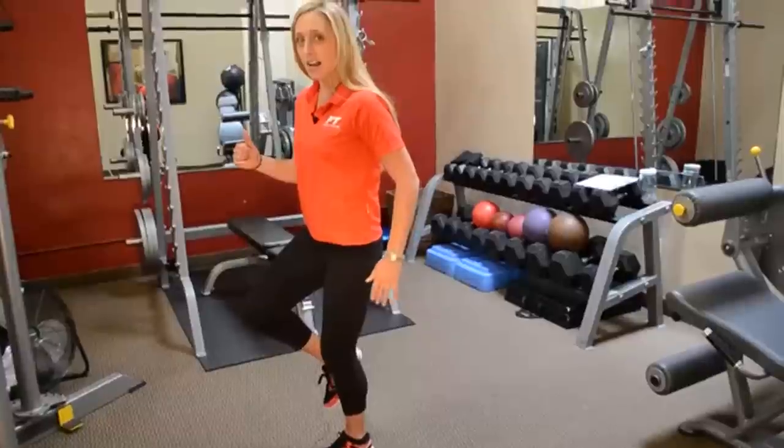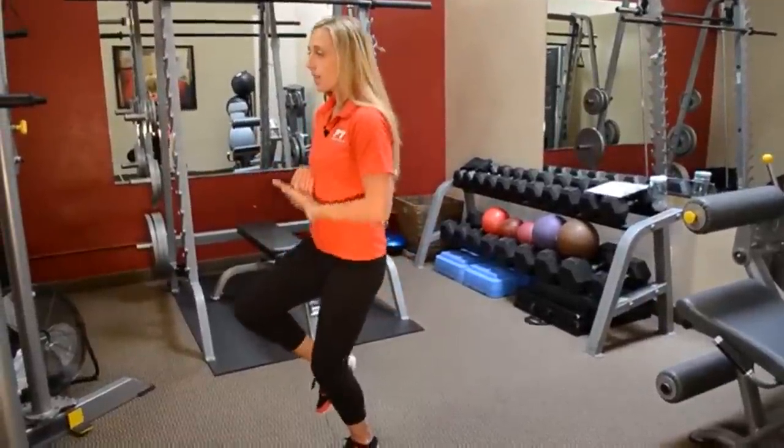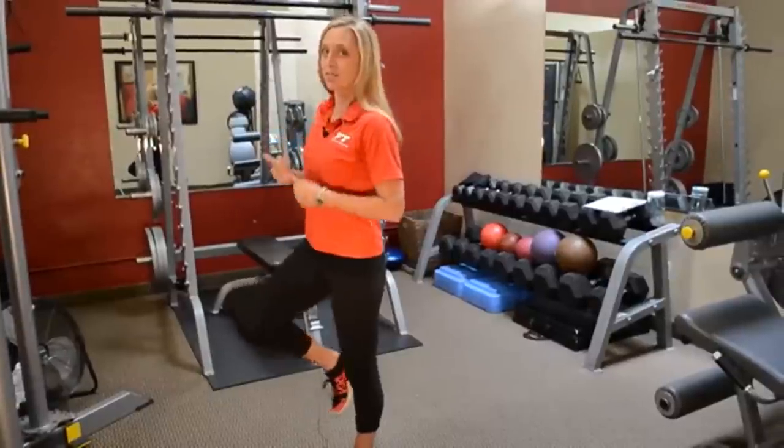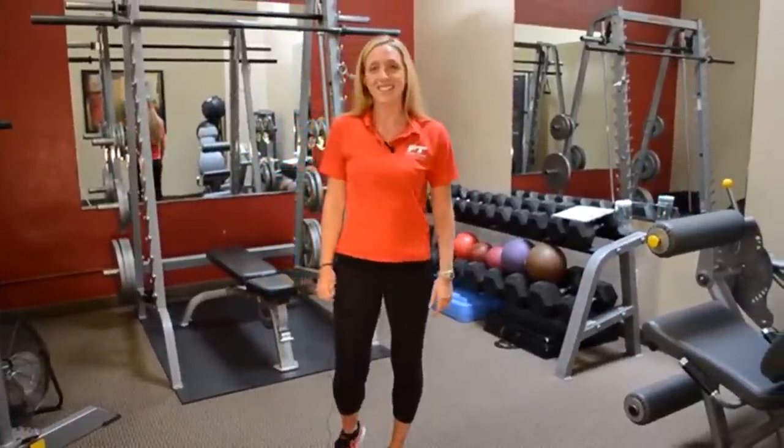And as you come up to your high knee balance, you want to lift up through your core, opening into good posture. Enjoy the exercise. Thanks so much for tuning in today here at Fitness Together, where a one-on-one gets it done.